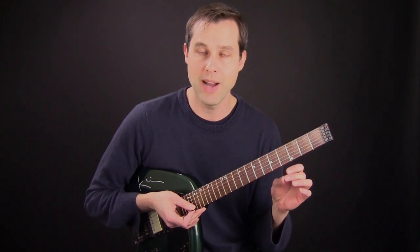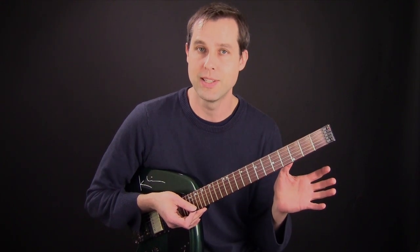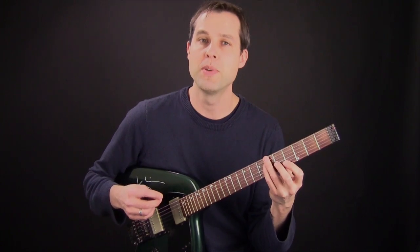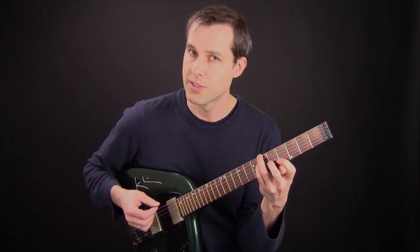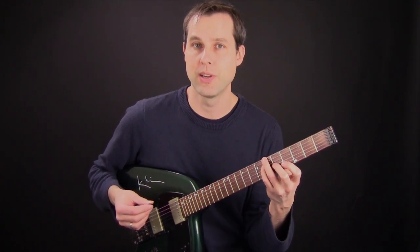When I combine two notes per string and three notes per string and I use these picking ideas, you can achieve this. Now let's try this with a B-flat Mixolydian scale. We're going to play a B-flat 9-sus and we're going to play a B-flat Mixolydian scale over this chord.